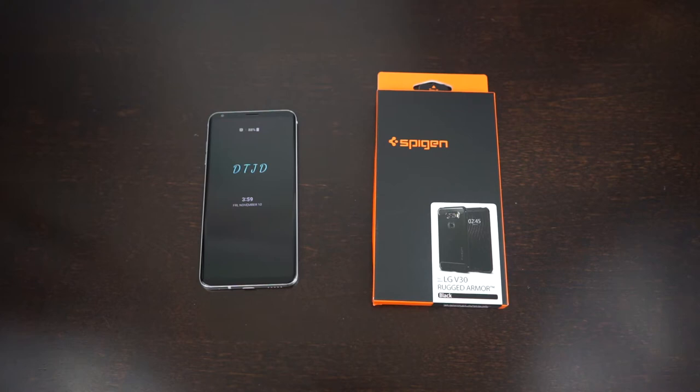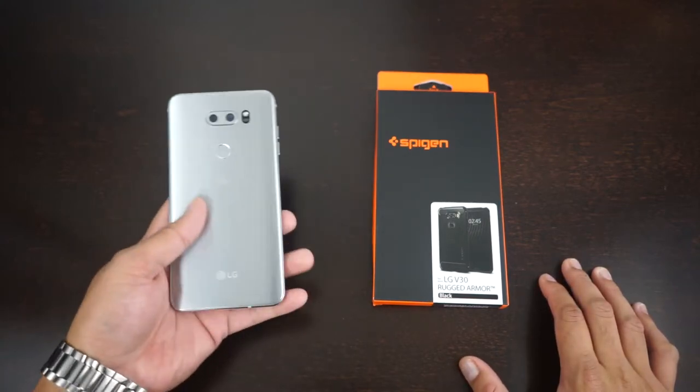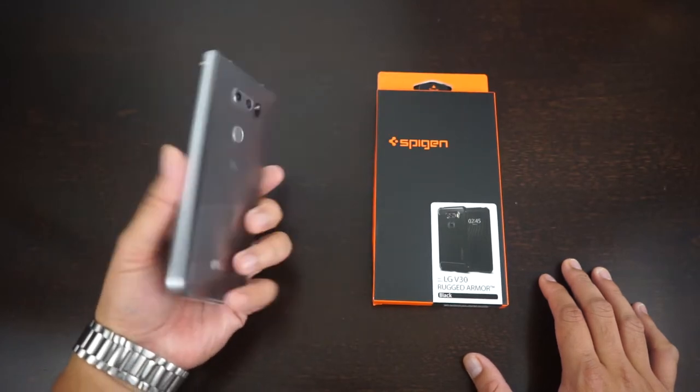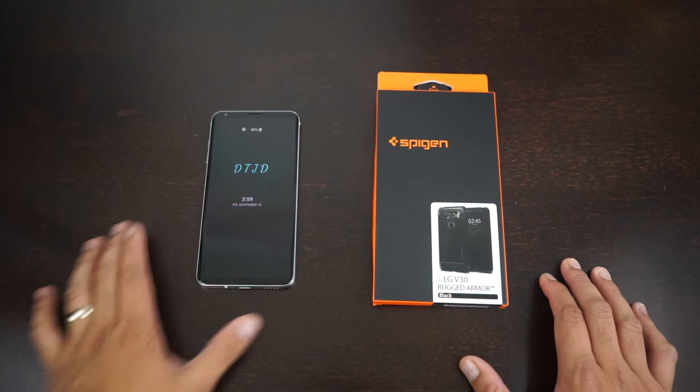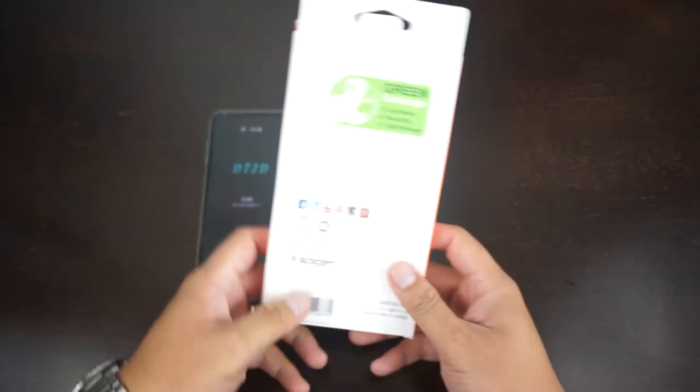What's up guys, Reggie here back again with another video. Welcome back to the channel. Today I have the Spigen Rugged Armor case for the LG V30. I just got the LG V30 not too long ago, really loving this device — it's just the perfect size, sleek, fashionable, sexy. So let's just open it up.